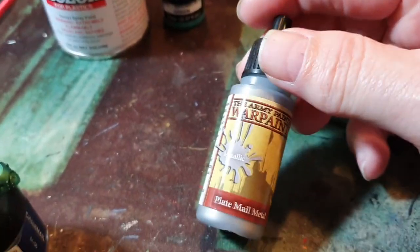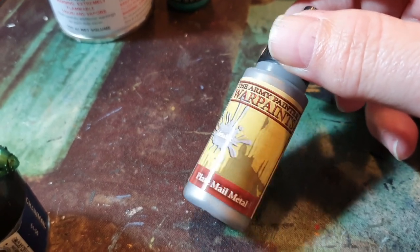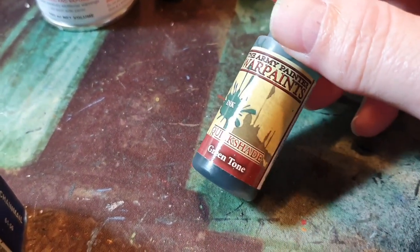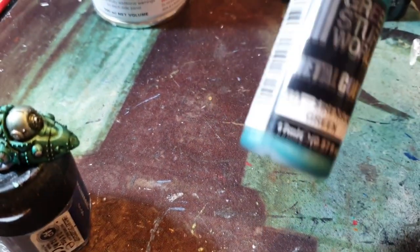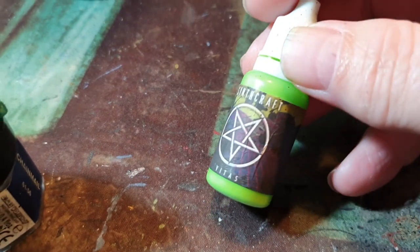I did the gun load-outs with plate metal. Once it's all dry, hit it with a non-oil wash, and once that's dry, hit it with a green tone wash. Then I went back and did some highlights as well — a little bit of dry brushing just to get that tint back on the sides. It's a really cool paint.